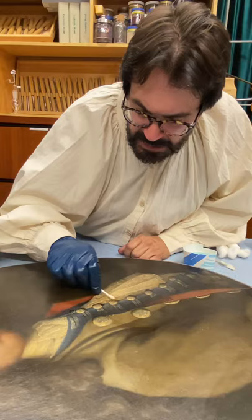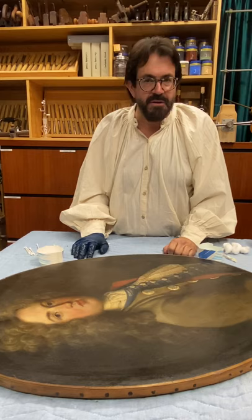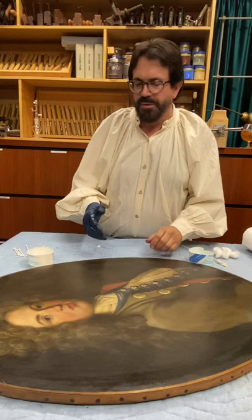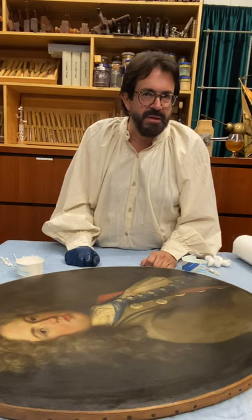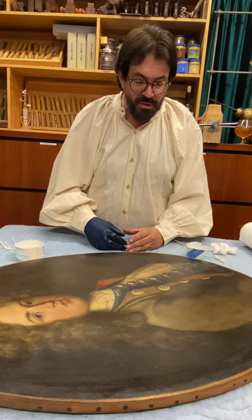We'll put a hold on it today and pick this up tomorrow, finishing the cleaning of the surface of this Louis the 15th period painting from around 1725. We're going to go back and forth with the frame it came in — there's a lot of work to be done on that. There's a cleaning process, then disassembly. A lot of the ornamentation has come off and been put back at the wrong places — that has to come off. So a lot of structural work is going to involve this gilded frame. Let's move on to the frame.